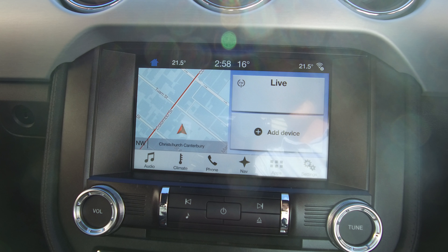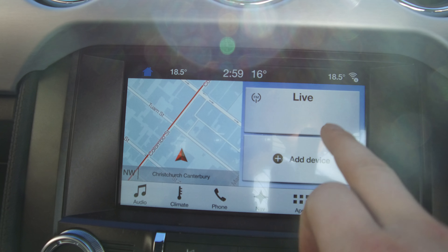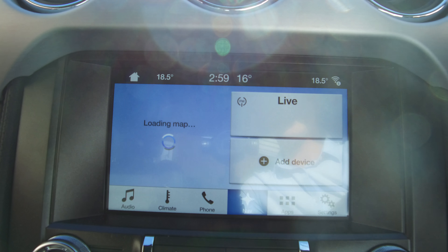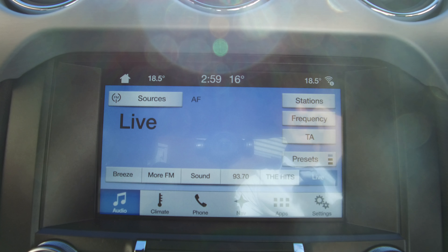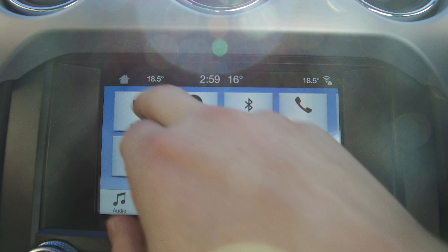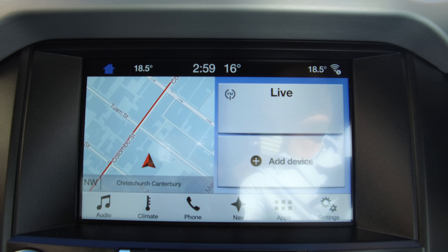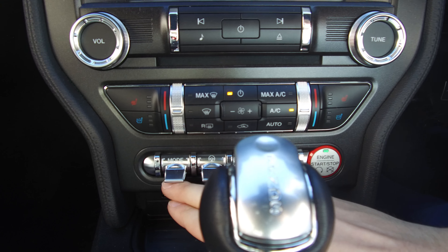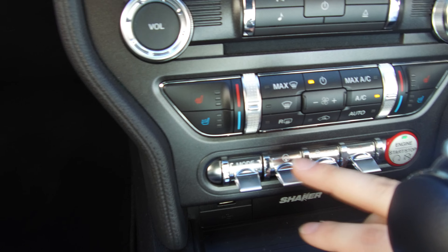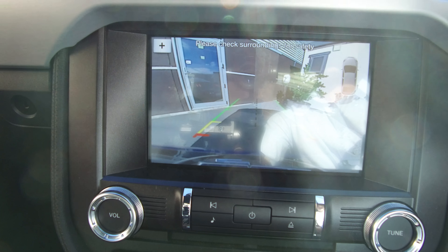In the centre we have Ford Sync 3 — the latest and greatest from Ford. The main home screen gives you navigation, audio, and phone, with options along the bottom. It's a really simple, easy, and intuitive system that's very reactive with the touchscreen. It also has Apple CarPlay and Android Auto ready to go, and works great with voice activation — you can even say 'I'm hungry' and it will find somewhere to eat. You've also got seat heaters and seat coolers, different driving modes, steering modes, and traction control — though I'm not sure why you'd want traction control in this vehicle, because you're only going one way and that's around a lamppost. And there's the reverse camera.